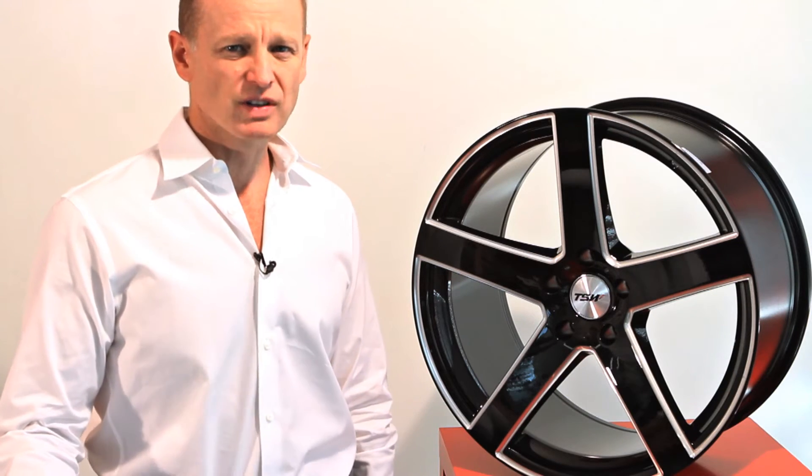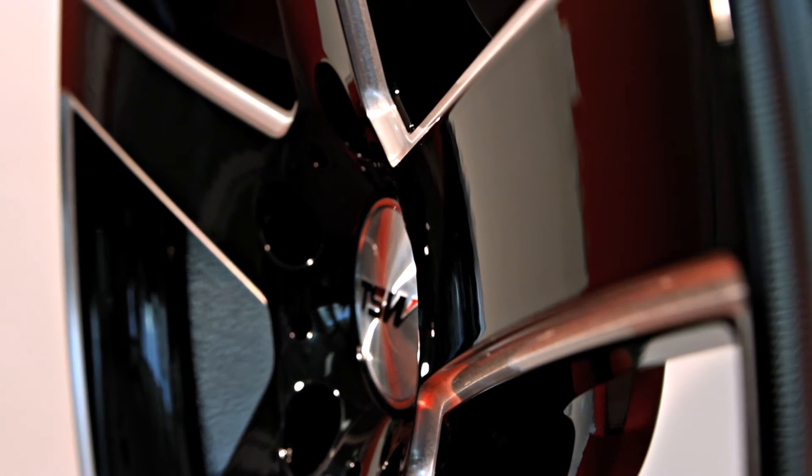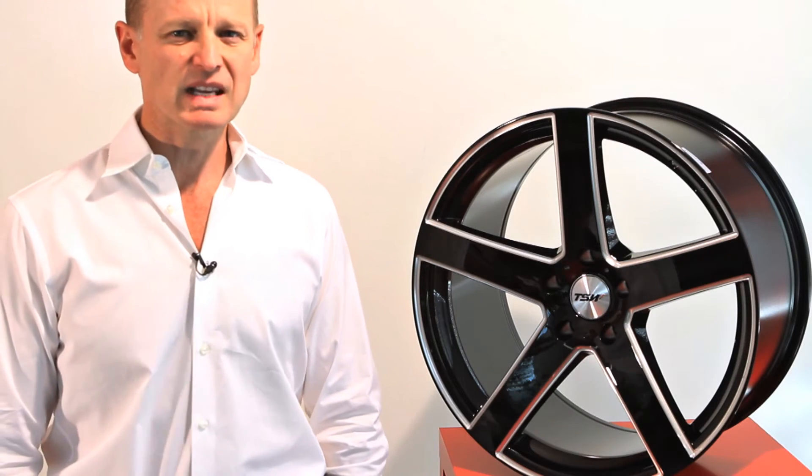What is special about the RIVAGE is the CNC milling on the side of the spoke. The way this is done, after the wheel goes through painting, the wheel is put on a CNC milling machine. We mill out the edge of the spoke and we mill out the edge of the lip to give it this very distinctive look.